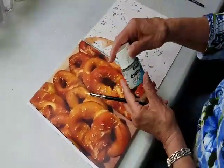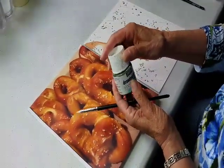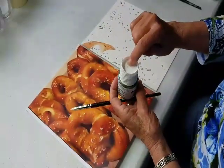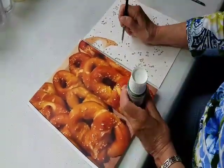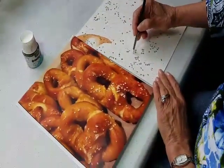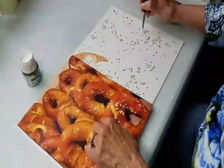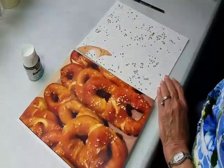something called drawing gum or masking fluid. It's almost like the old rubber cement that I used to mess around with. What I do is pour a little bit into the cap and use it from there — just dab it and put it on. So what you see as gray dots all over my paper, they represent the salt on the pretzels.